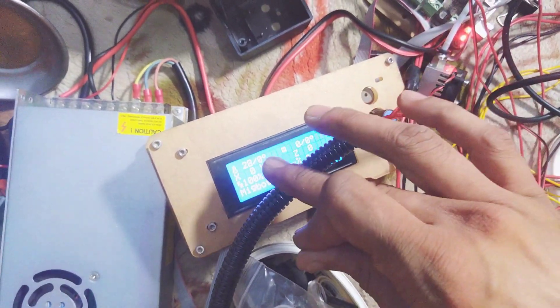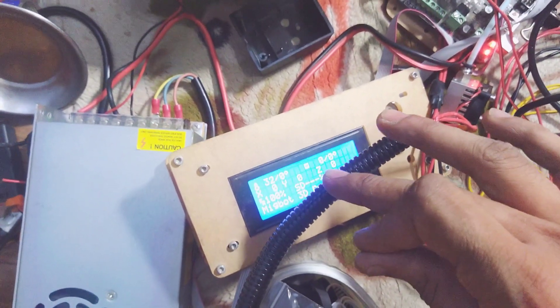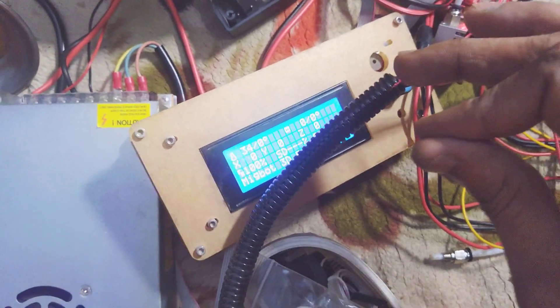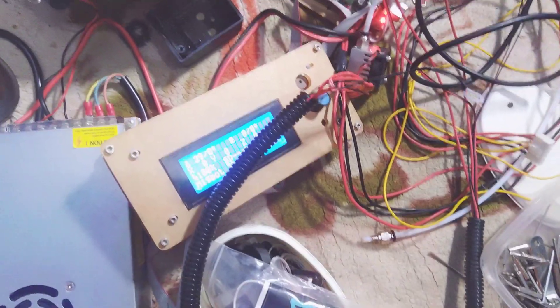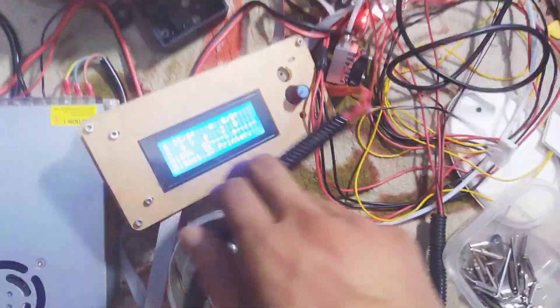The body temperature reads 28 degrees. My body is 34 degrees — I mean, there is 37.3 degrees. So it is 35 degrees. The sensor is very accurate. This branded 3D printer has a temperature sensor, and the display is on the right side of the box.